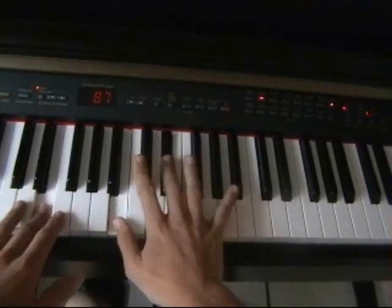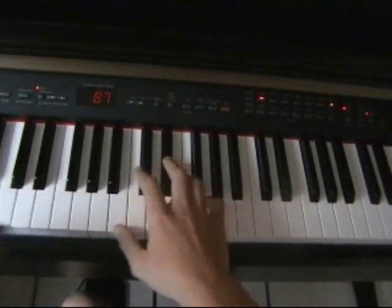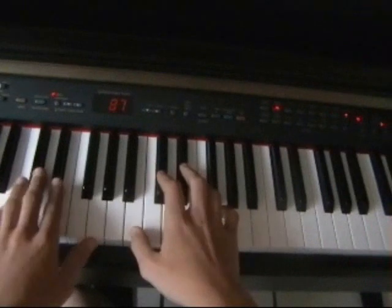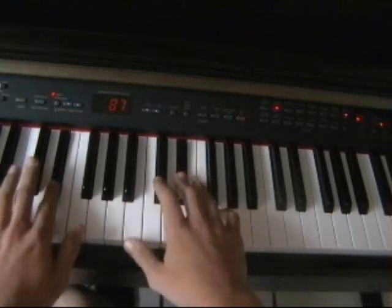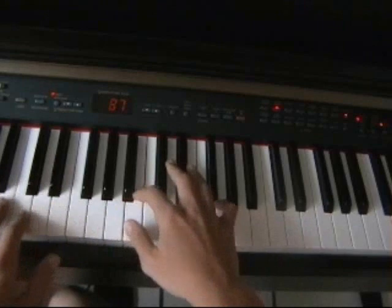And then it goes back to this — this is just octave in each hand like this. B, B flat, D flat, then you pause, then B flat.